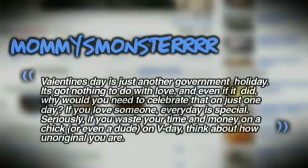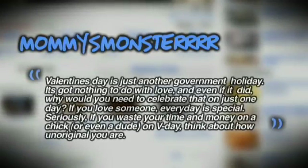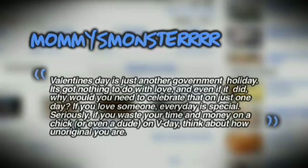For this week's Comment of the Week on the Snakes Like Sex episode, the question was: what do you think about Valentine's Day? Mama's Monster said: 'Valentine's Day is just another government holiday. It's got nothing to do with love. And even if it did, why would you need to celebrate that on just one day? If you love someone, every day is special. If you waste your time and money on a chick or even a dude on V-Day, think about how unoriginal you are.' I have to agree — if you care for someone, it's not about one day a year. You should show them that you care every single day.